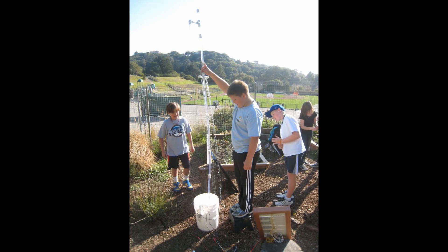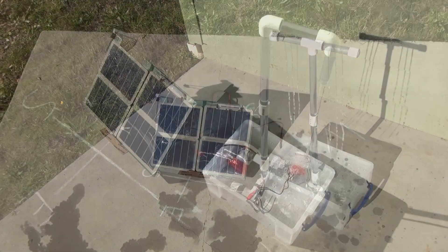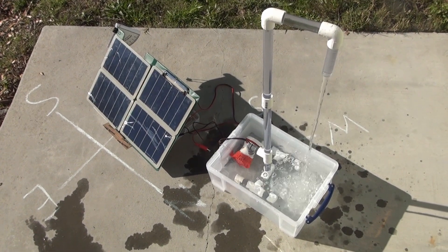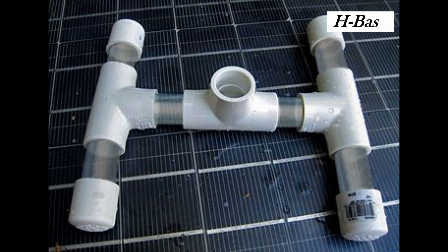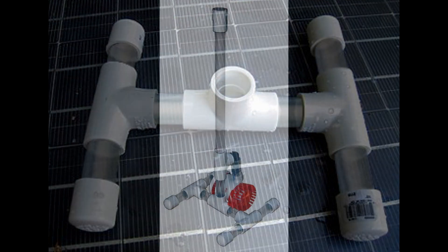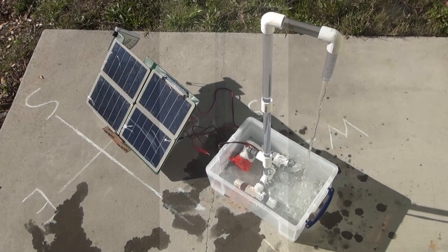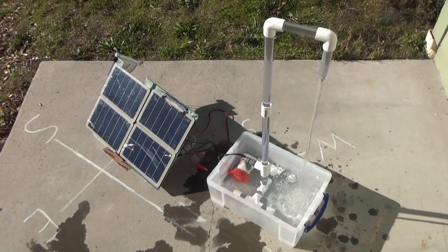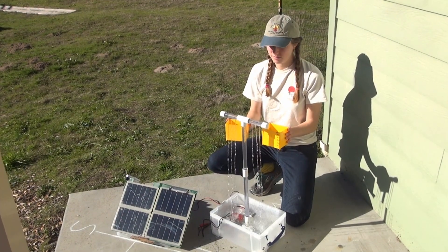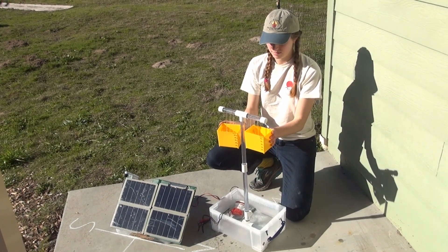If you did Activity 1, the Solvon Design Challenge, you can use the winning fountain sculpture design in this activity. Otherwise, use a simple H-base fountain design. In Sunny Side Up, students will use experimentation and data collection to problem solve and find the best orientation — east, south, or west — for a solar array. If you have three solar fountain sculpture sets, set them up in the three directions and have different teams record data simultaneously. If you have only one, do the experiment over three sunny days and talk about how the added variable may have affected your results.